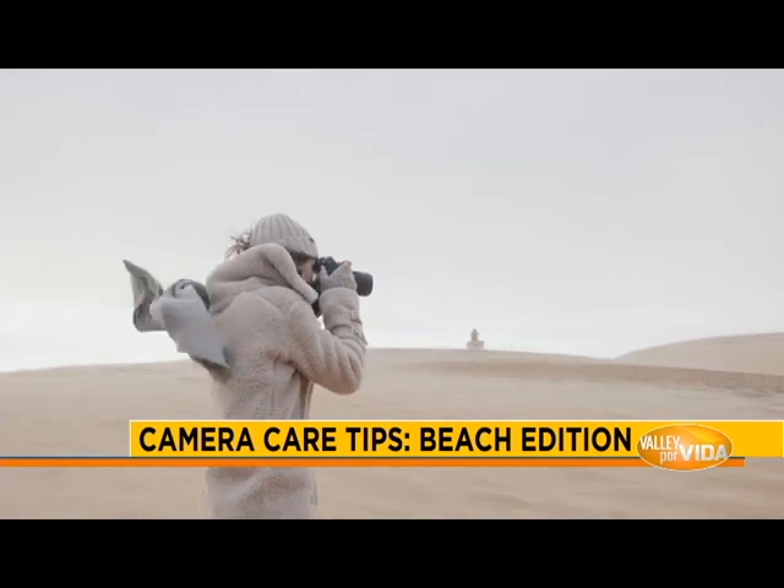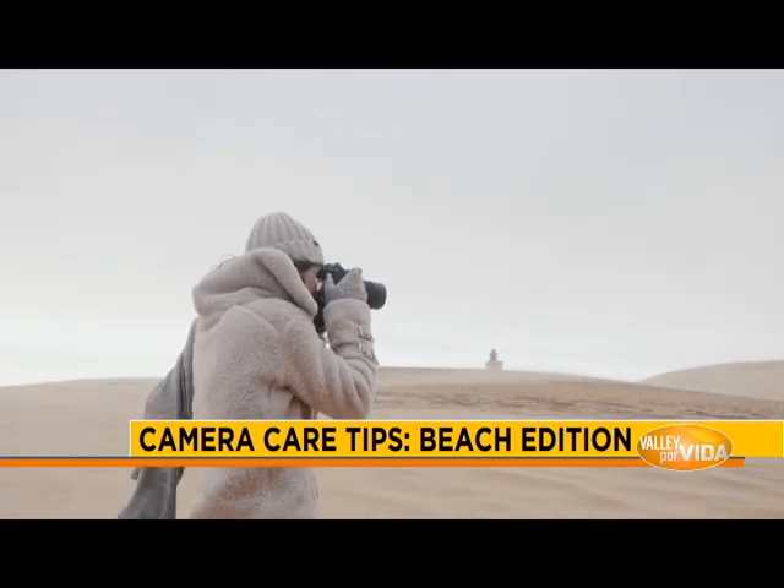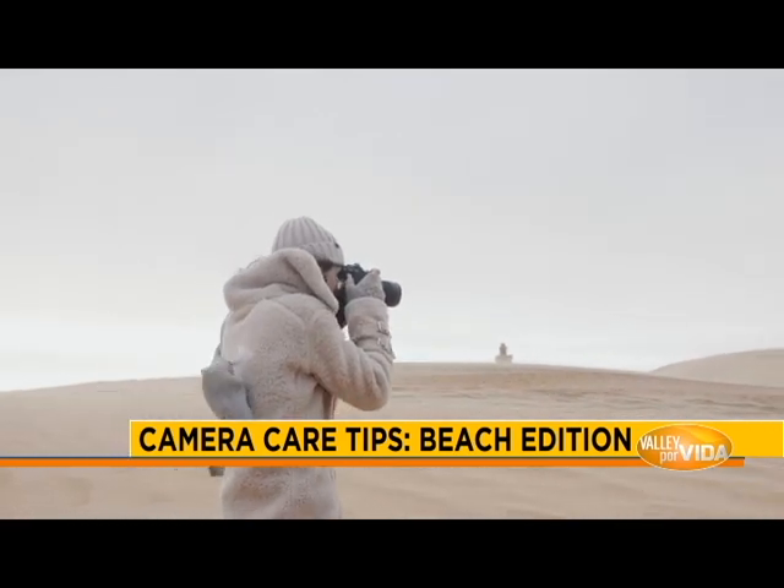When you're taking pictures where the camera is exposed to sand and humidity, be careful to protect it with a cap for the lens or the body cap. Try to have it in a bag and remove all the dust after you're taking the pictures. That way you can keep the camera in better shape.